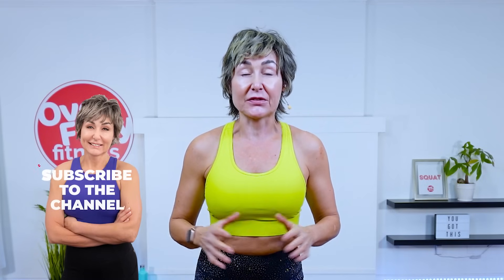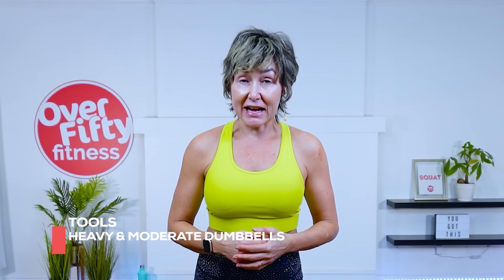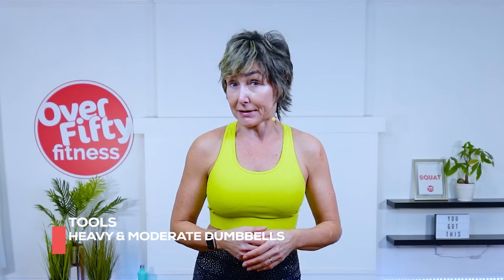Hey there, good looking. Join me for this fiery total body workout. This is an all levels workout, and if you're doing this on Over 50 Fitness, this is day one of our Muscle Hustle Challenge. For this workout, I recommend a pair of moderate weight dumbbells as well as what you consider heavy dumbbells. For reference, I have a pair of 15s and a pair of 20s. I've also opted to go with bare feet — take your shoes and socks off and join me. Let's go get warmed up.